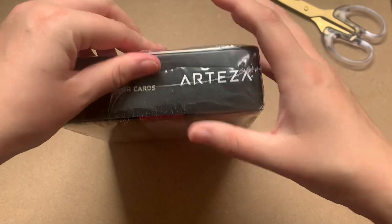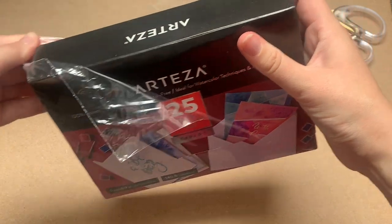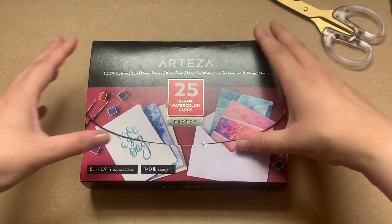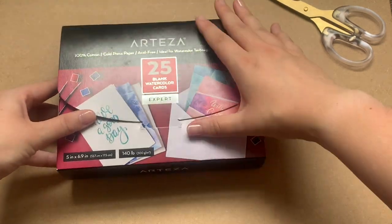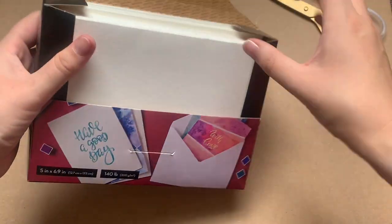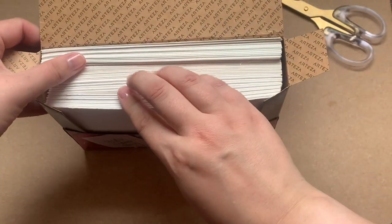So I bought these from Amazon in England, amazon.co.uk, but I dare say you can probably find them elsewhere. They were a wee bit expensive — £20.99. So whatever that is in your local currency, convert that online. You've got 25 in the pack. They are 100% cotton, cold press, which is what I like to use, and designed specifically for watercolour. They come with envelopes as well, which you would hope so for £20.